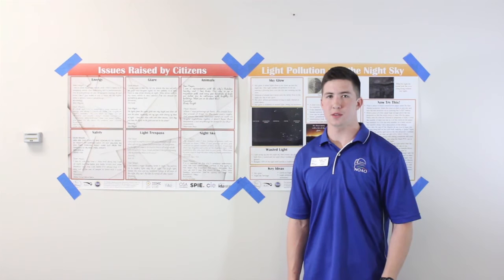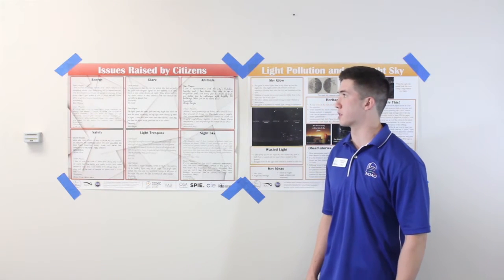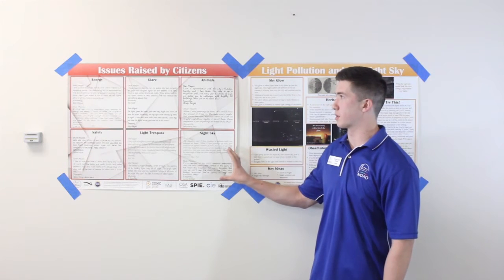As with the other activities, the students will be divided into six different task groups addressing one of the six different types of concerns raised by citizens. This activity will focus mainly on the night sky issues that were on this poster.